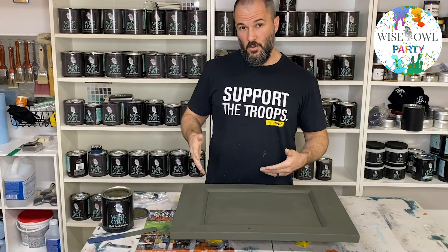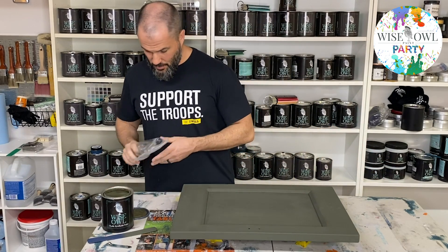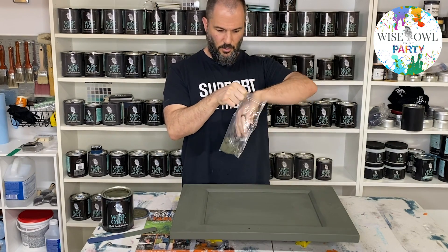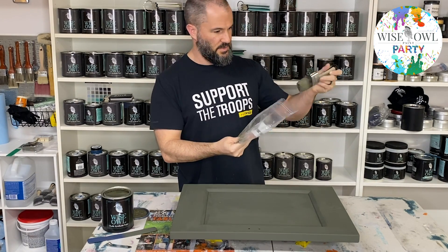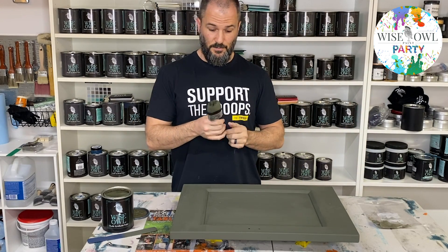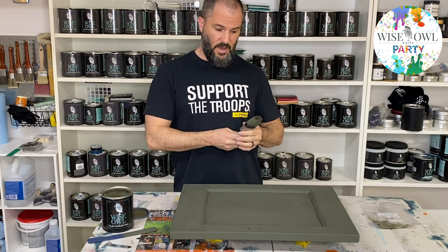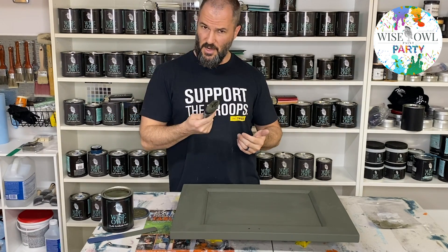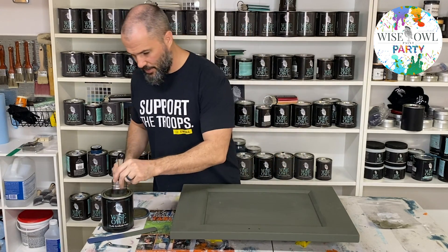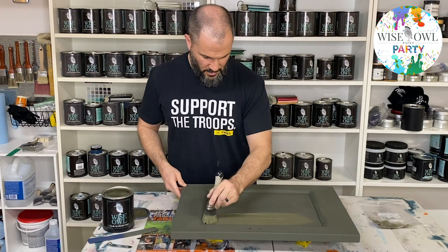We have one coat of Military Bronze all done and dry, and we're going to do our second coat. What I do with my brush — I throw it in a little plastic bag, leave it off to the side, pull all the air out, and just sit it there. One great thing about Wiseau brushes is you can do that with their paint. As long as it's airtight, I've had it stay wet for up to a week.